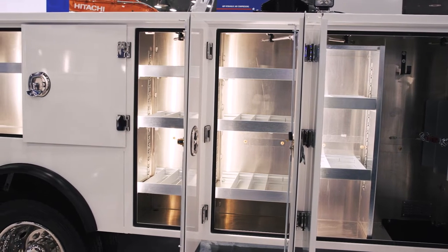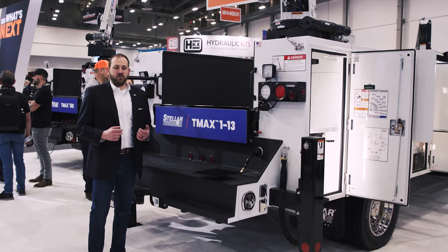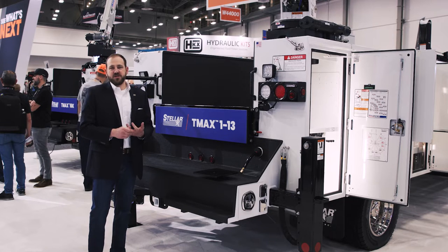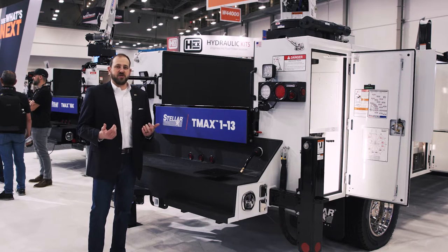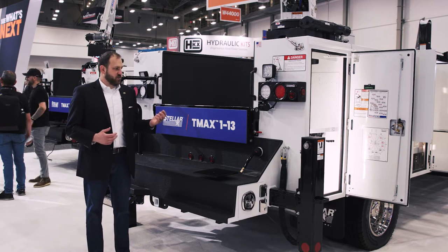This is a great option for a cab axle rating of 108 inches. It also works well with a F600 or a Chevy 6500 — in other words, a 22,000 to a 22,900 GVW would be great for this product as well.